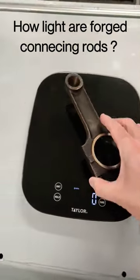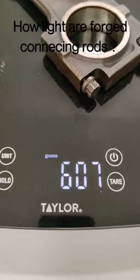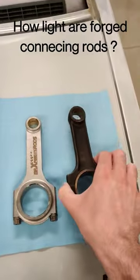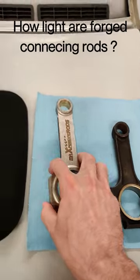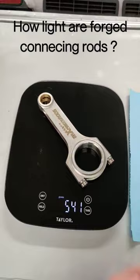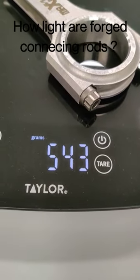Let's grab the cast one first and set it on the scale. Looks like we are 607 grams. Grab that, set it back down and we'll grab the forged connecting rod here. This is 4130 chromoly coming in at 543 grams.